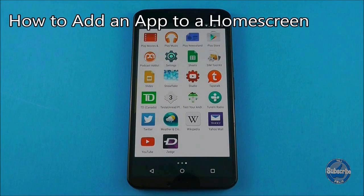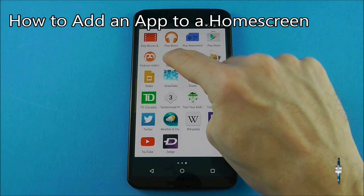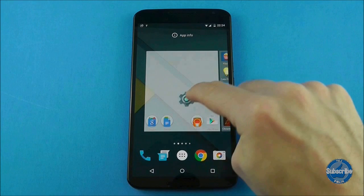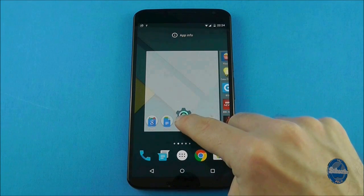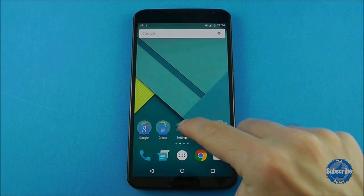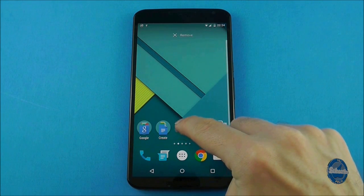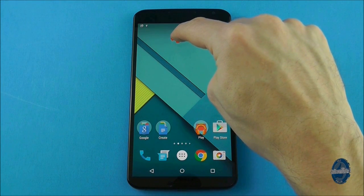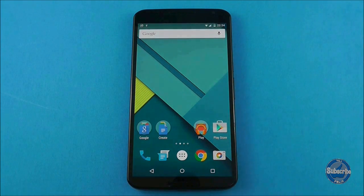To add an application from the drawer to your home screen, press and hold on the app you want and this will automatically switch back to your home screens. You can then drag the app around the screen and let go to drop it into place. To move or delete that application, you can again long press on it to pick it up and then drag it to the X symbol at the top of the screen to delete it. This only deletes the icon — it doesn't uninstall the application.